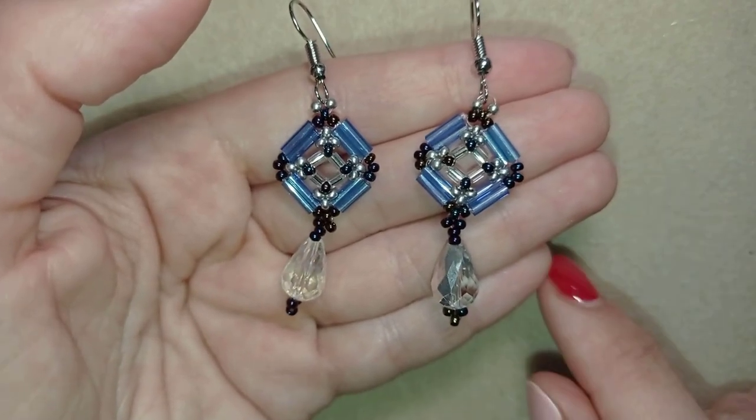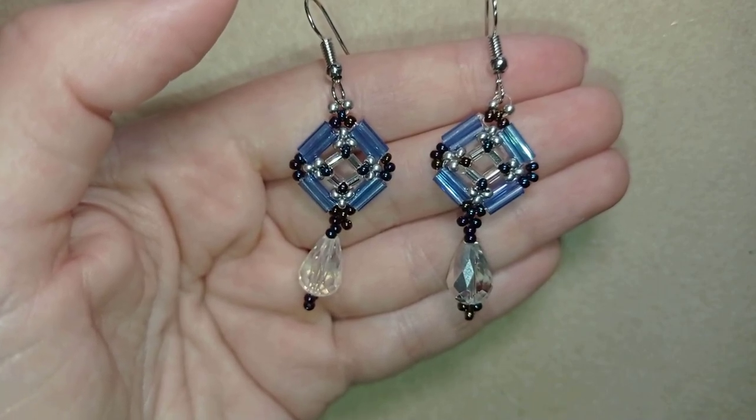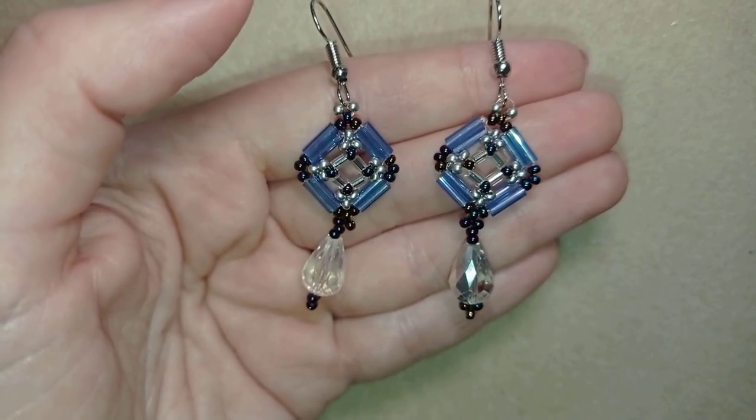Hi there you guys! I'm Teddy from Bijuteo Beading and in today's tutorial I'm gonna be showing you how to make these beautiful bugles and crystals earrings.